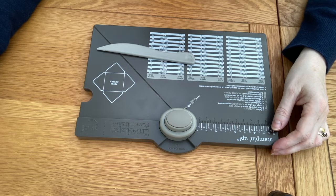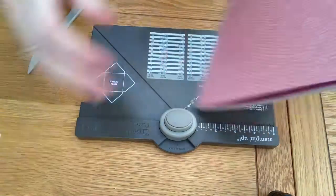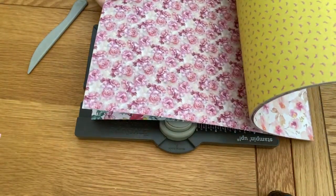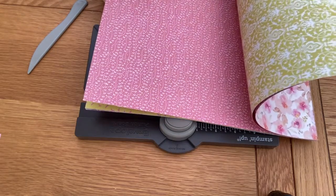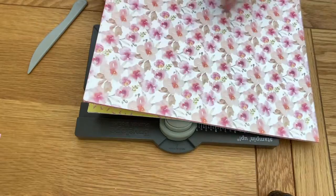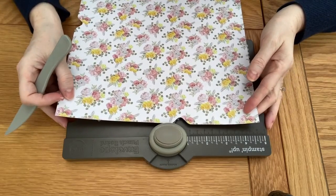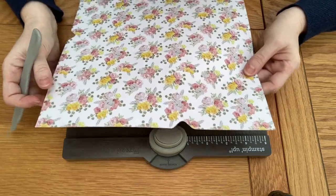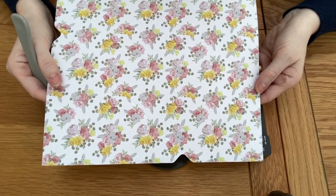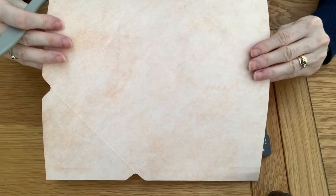This is the paper pad from Craft Sensations. I bought mine a little while ago from The Works and I'm not sure if it is still available, but I will check and if so I will pop a link below. We will need a piece of card that measures 10 and a quarter by 10 and a quarter for the box. Today I'm using this piece which has roses on the front and is plain on the back.